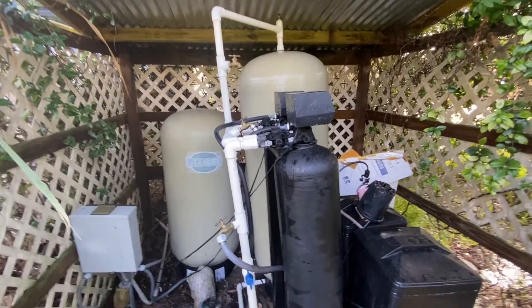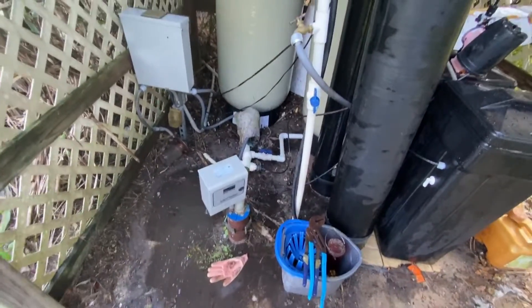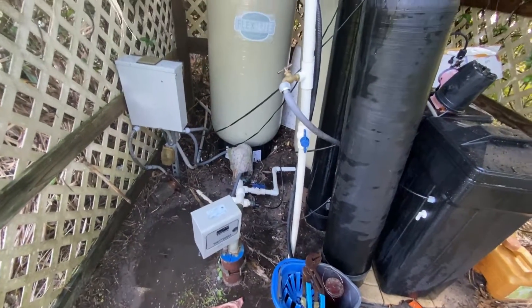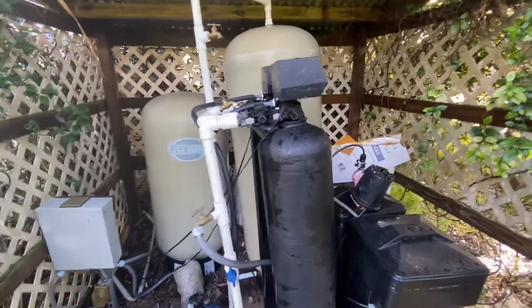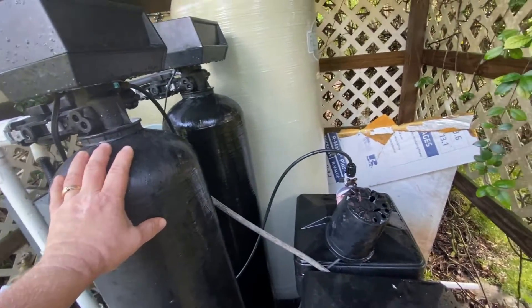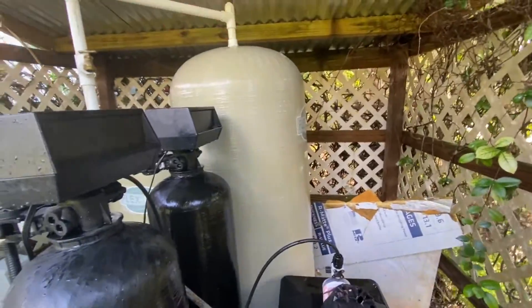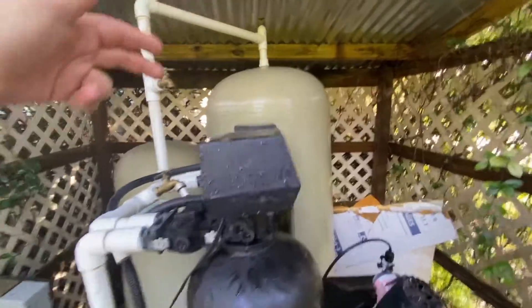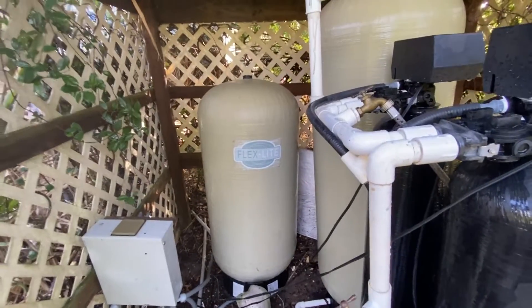If you have a water system based off of a well like this one, this system cleans your water using chlorine and salt, a couple of tanks, a charcoal tank and another tank. The water gets stored here after it's been cleaned, then comes back through here before it hits the house. That's for air pressure to give your water pressure.